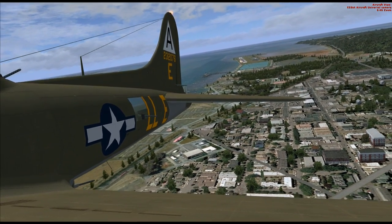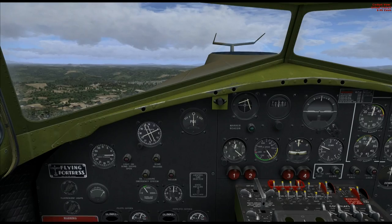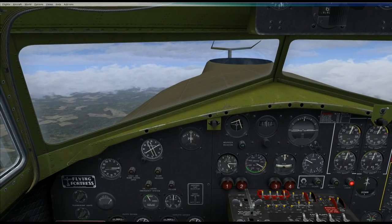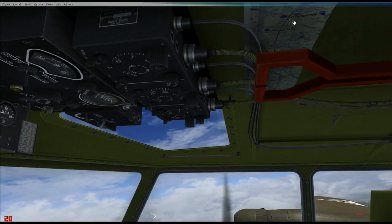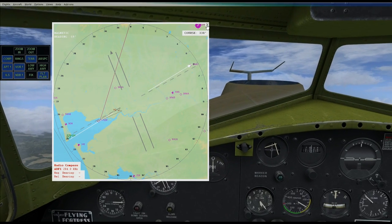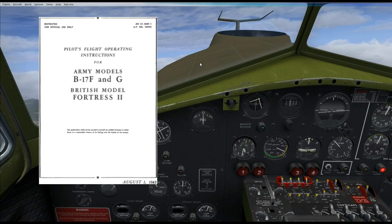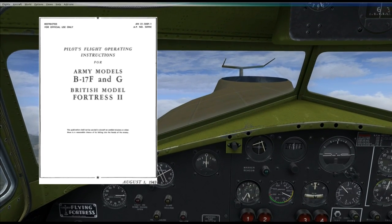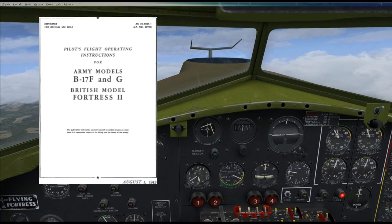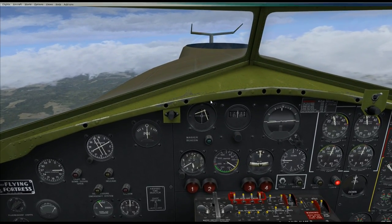We're heading on 6-0, just taken off. We're still quite low so I'll catch you back here once we've gained some altitude. Here we are at just over 4,000 feet, flying for a few minutes on course 6-0, heading out inland from the airfield. This is the manual I'm going to be using — the actual operating instructions for the B-17 from 1943. I'm going to throw my own twist on some of the procedures.